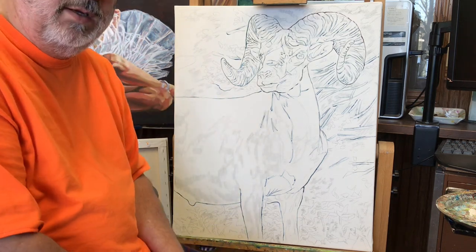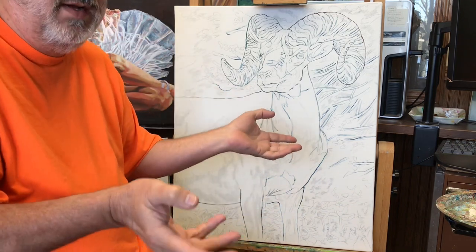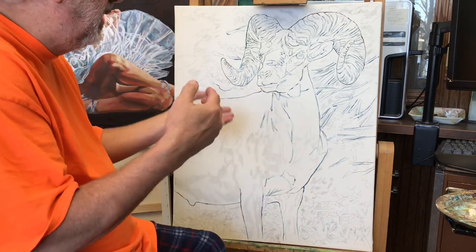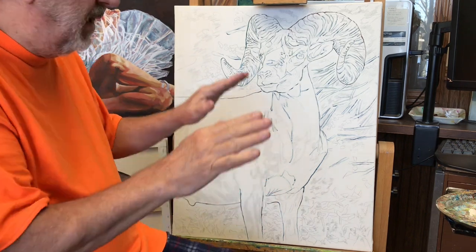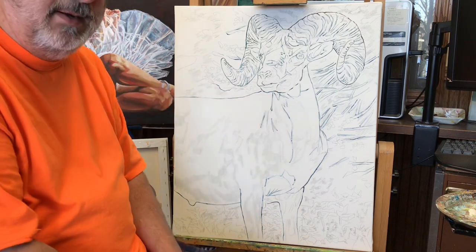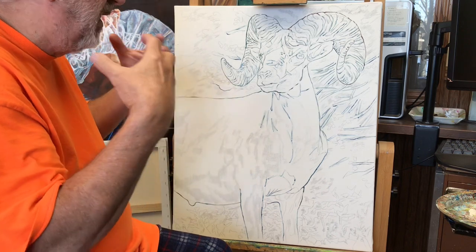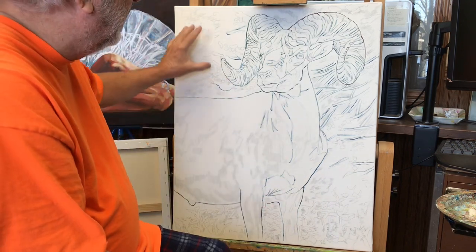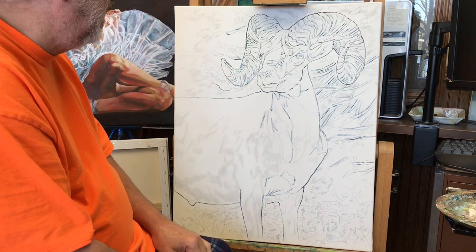I think I'm going to do this in really strong colors. I did the last one kind of muted — lots of grays, lots of toned down values, lots of saturations lower. I am going to hit this as hard as I can to make the color really strong, vibrant, and in your face. I'm hoping to have a really fun, exciting painting when I'm done.